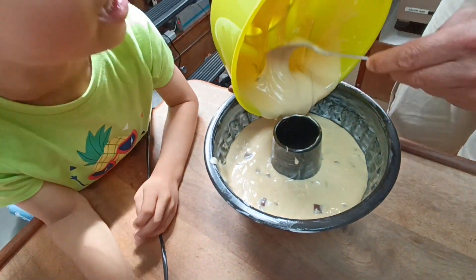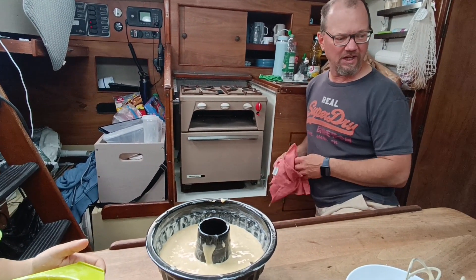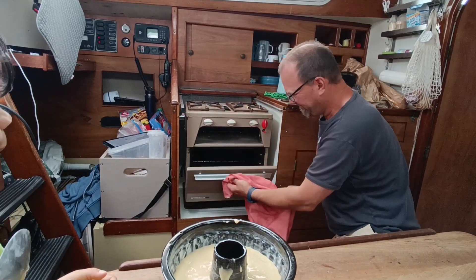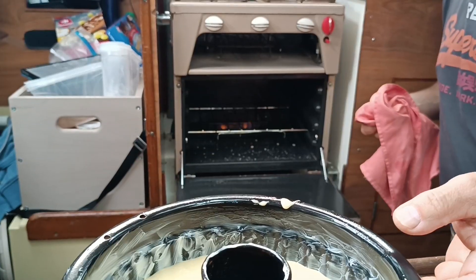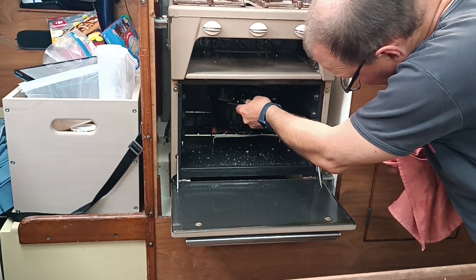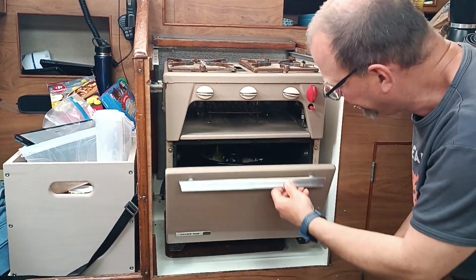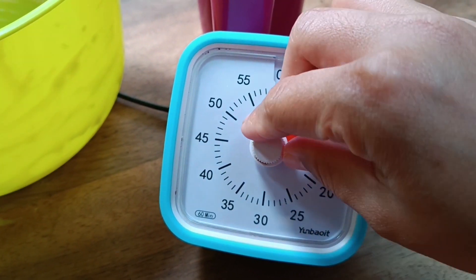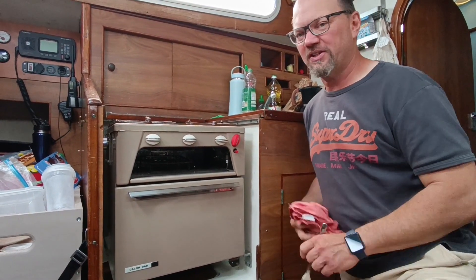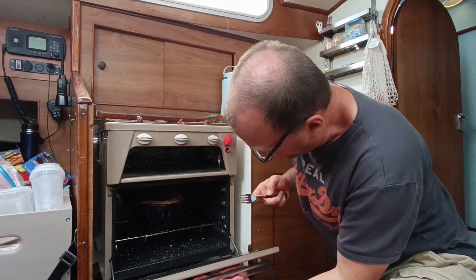It doesn't work. Okay, so we put it in the oven and in half an hour we will see if it works out or not. We will see. So, half an hour has passed — we will check the state of our cake.